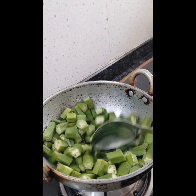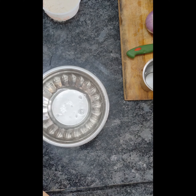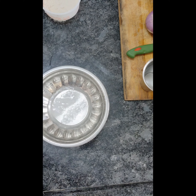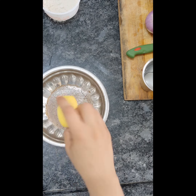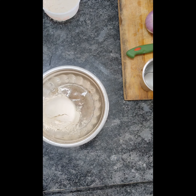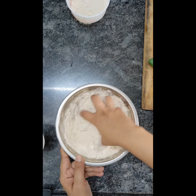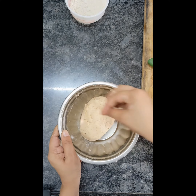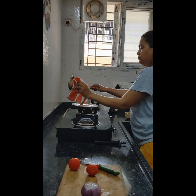I fry the lady's finger until it is about 70 to 80 percent cooked. Then I made the chapati dough — today I'm making flaxseed chapati, so water, salt, and flaxseed powder, which has a high content of omega-3. Mix them well and allow it to rest for 10 to 15 minutes so the chapati will be soft and fluffy.